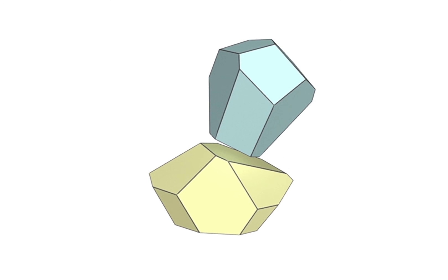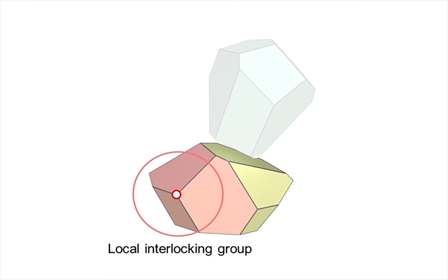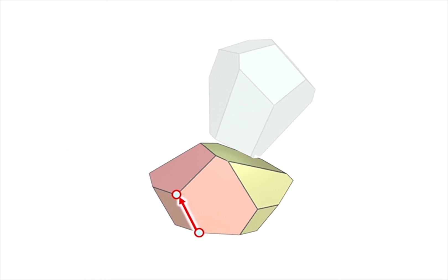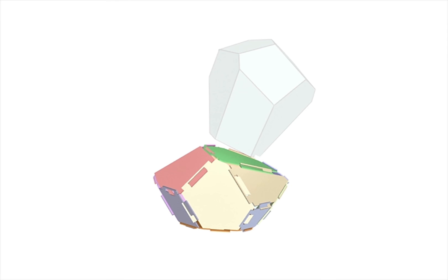We construct an interlocking laser-cut base from each optimized polyhedron. Our method iteratively explores polyhedral corners to create local interlocking groups with non-orthogonal joints and links the groups into a network to construct a tightly connected laser-cut assembly.